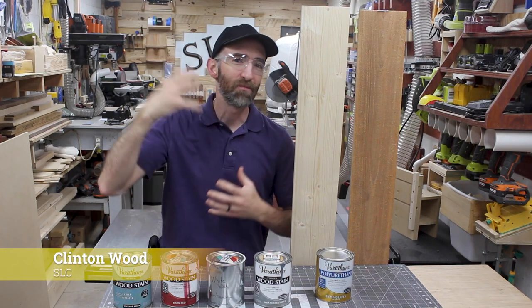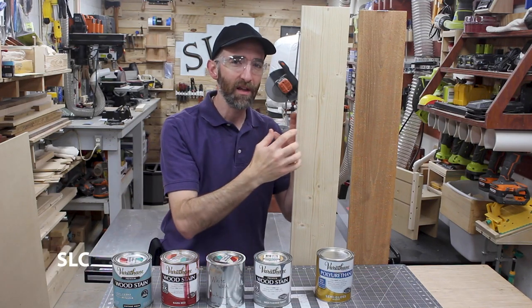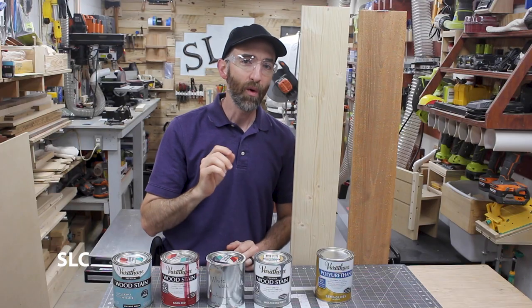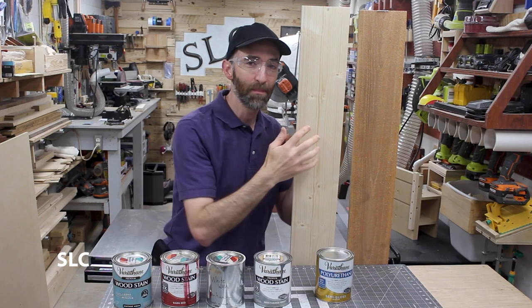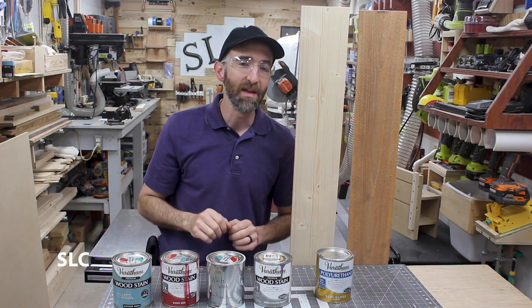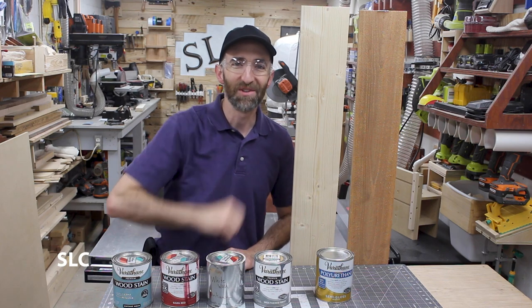Welcome to Specific Love. I have some future projects in mind that are going to require a little bit of burning and a little bit of color on each of the projects. So I want to try a little bit of Shou Sugi Ban on some pine and some cedar, and then go back and add a little bit of color to them to see if we can really make it pop. Let's do this.